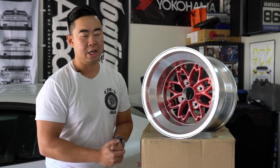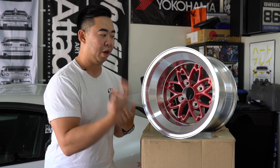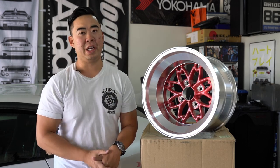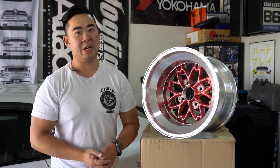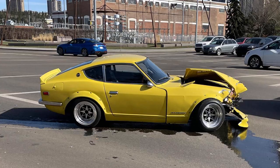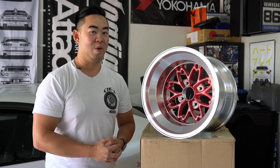First, before we start, I really want to thank my friend David from Import Bible for bringing the wheels by. He's been supplying my channel with shirts for many years. He recently built his 240Z, and unfortunately right after our last cars and coffee, it got into a pretty bad accident.